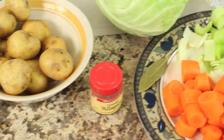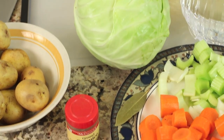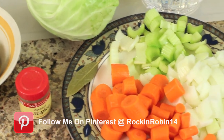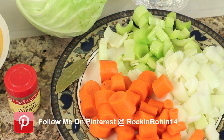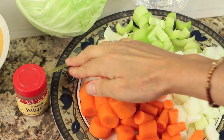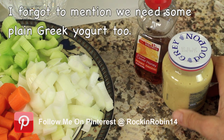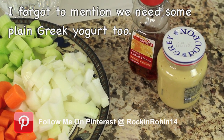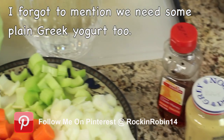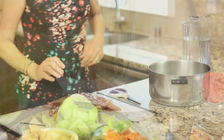I'll probably just cut them in half. We'll have some cabbage right over here. And some carrots, celery, and some onion that I've already chopped up. I am going to add a little bit of spices to my corned beef, just because I don't know how spicy it is. So I'm going to add a little bit of allspice and a bay leaf. And then to finish this off, I like to have a little bit of mustard sauce. So I'm going to use a little Dijon mustard and some honey together.